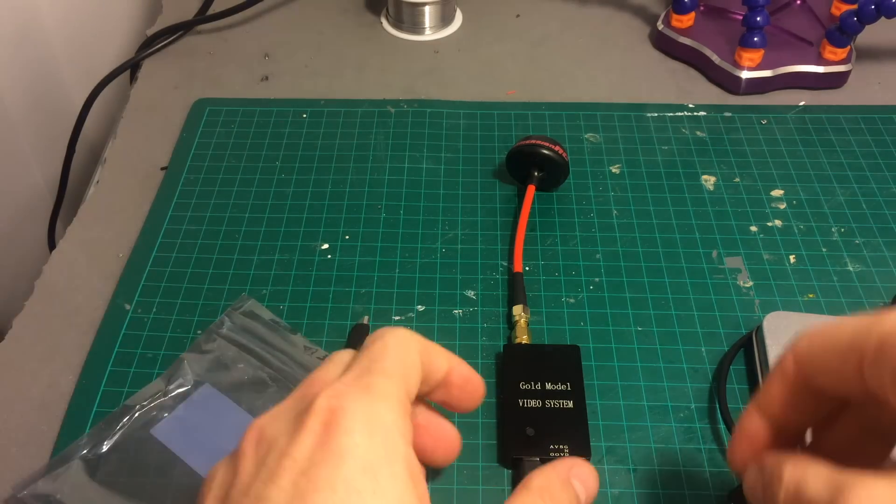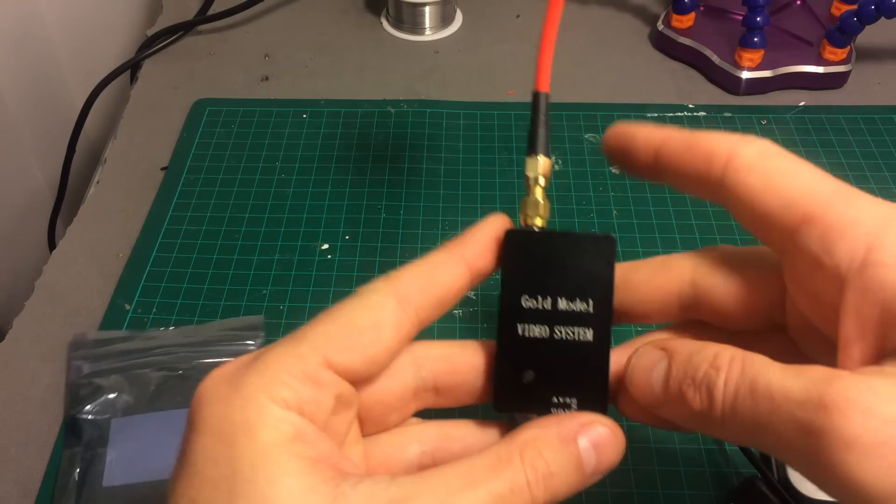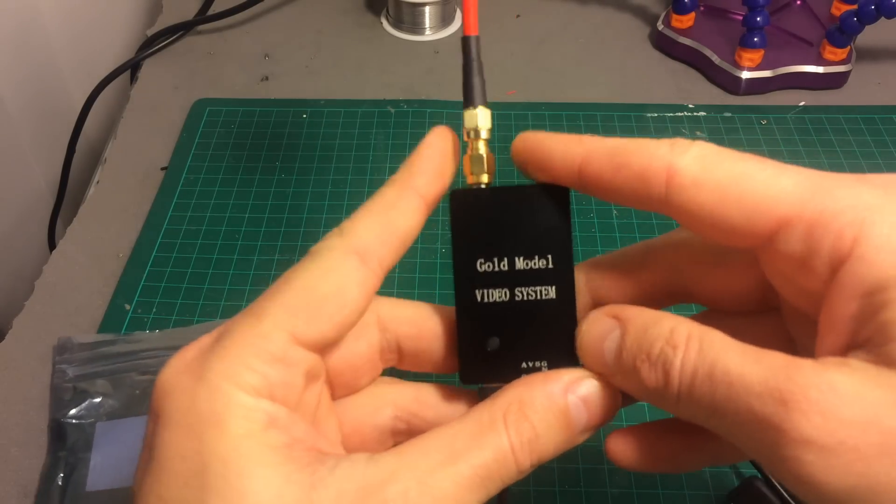Hello guys and welcome back to my channel. Today in this video I'm going to do a latency test of this OTG FEV device.